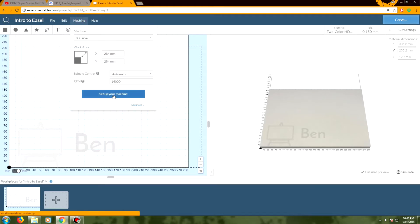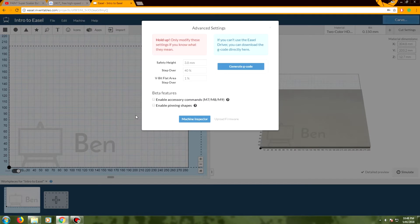It can actually run a machine directly from the web browser and you can set up your machine through here, however I found that for this particular machine it doesn't actually do that. The software they allow you to download and install, that's supposed to control the machine, does not work for this machine because Easel is actually designed for Inventables' own CNC machines. They just generously allow people to generate gcode with this software, and that is what we're going to be doing.